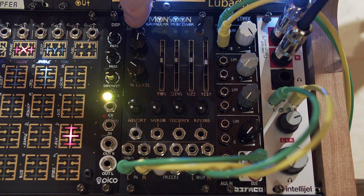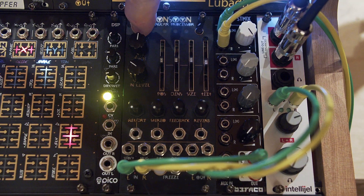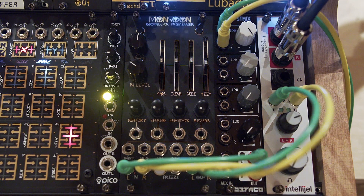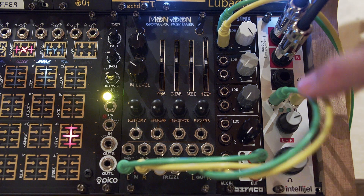So first let's go into looping delay mode by holding the button down for two and a half seconds, then tapping until we get to mode three. Now we're in looping delay mode.